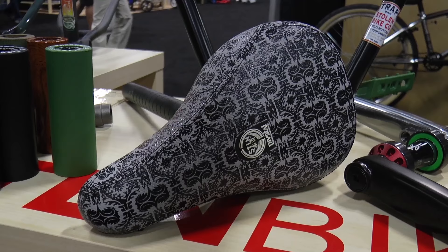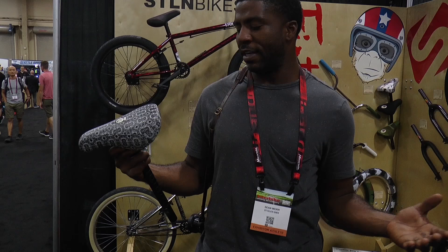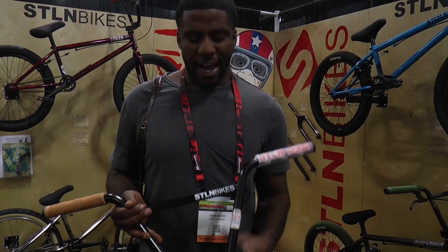Last up here, we have my new STS signature seat — it's actually the second version of my seat. Evan Fisher also did the artwork on this one. It goes along with the frame if you'd like it to. It has some palm trees and some other really cool stuff mixed in there, and he killed it on the seat. It's a pivotal seat, so you guys know what it is. Go out and get one.